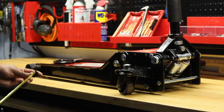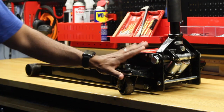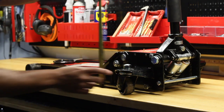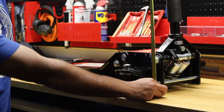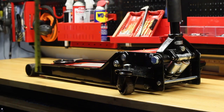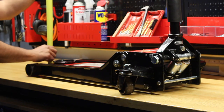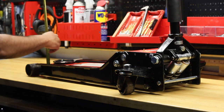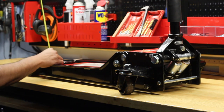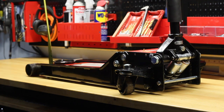The height on the side where the handle is, from the ground, is about six and a half inches at its lowest point. Where the jack actually sits is about 2.75 inches roughly.